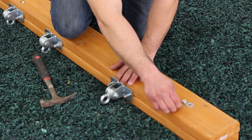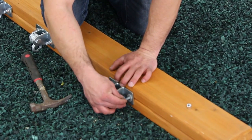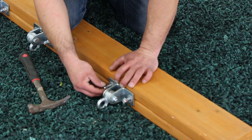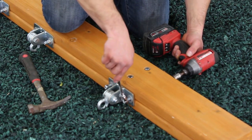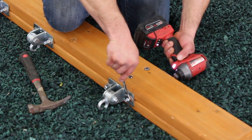Position swing hanger over the bolts. Place washers on bolts first, then lock nuts. Tighten the lock nuts with either an open-end wrench or an open-end wrench and cordless drill, as shown.